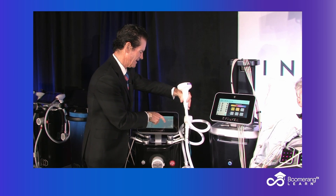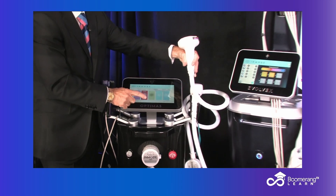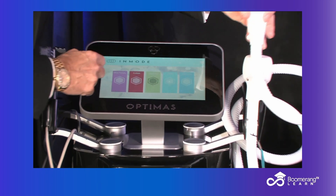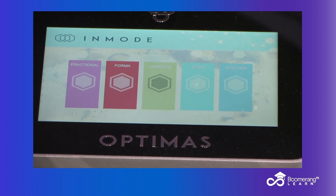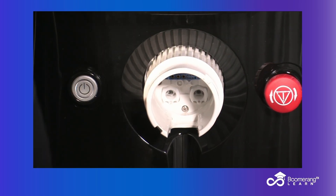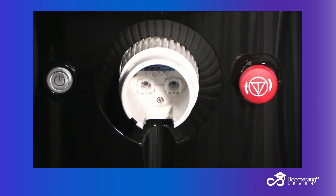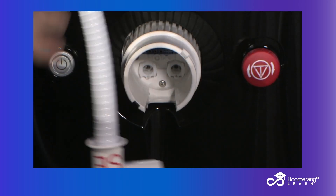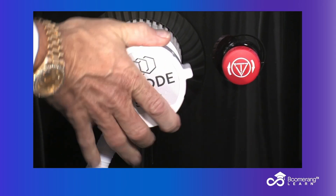I go back to the menu and hit the main menu button — now we've got some options. I come to the front of the machine, disconnect my YAG or my diode hair removal, take my photorejuvenation Lameca, and plug that in — it plugs in very simply. I'm going to use the 515 cutoff filter because she's got light skin.